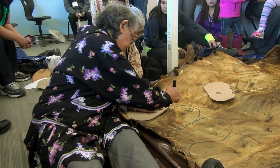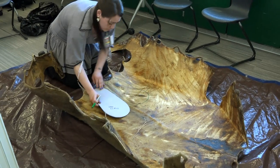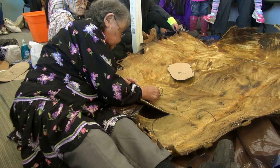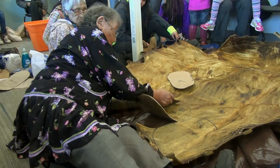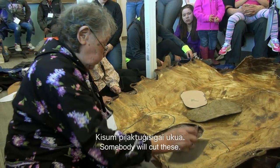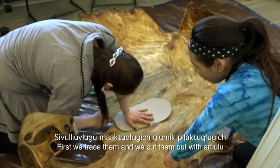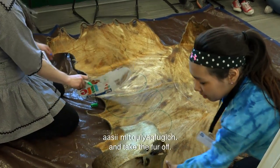I will let you fellas use this ulu and pet. If you're not kaurunga, somebody will cut this. First we trace them, and we cut them out with the ulu, and take the fur off.